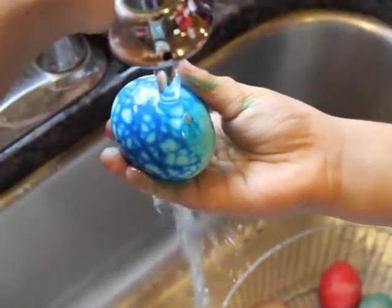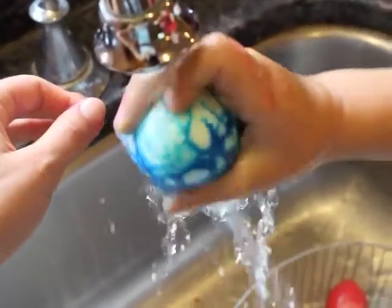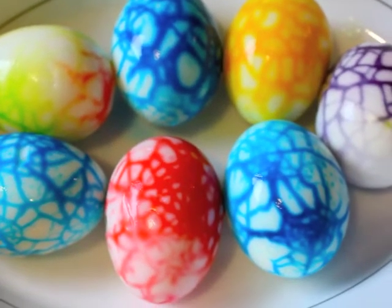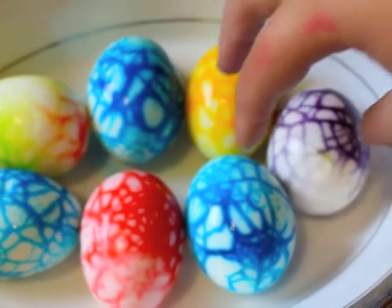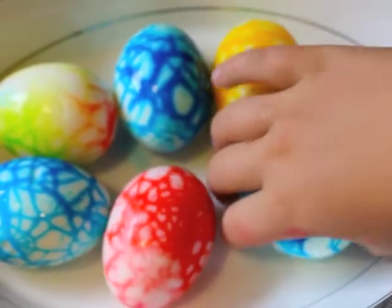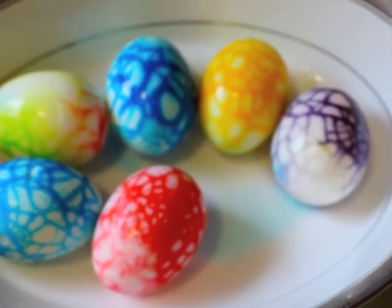We're going to rinse it off with water a little bit. Good job. Look at our marbled eggs! I want to eat the egg. We're going to eat them. They're so cool looking — look at this one. Which one do you like best? That one. I like it. Thank you for watching.